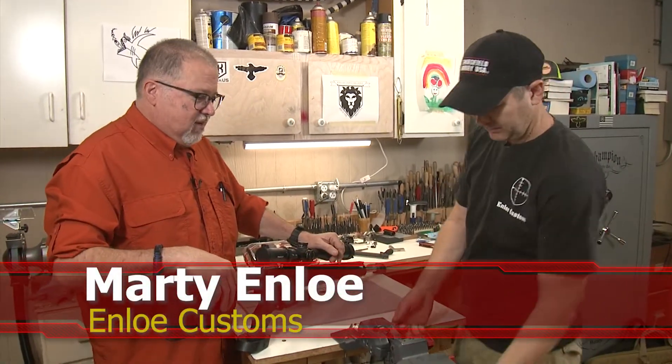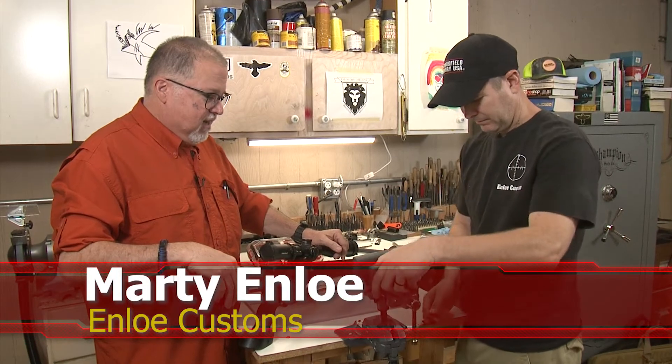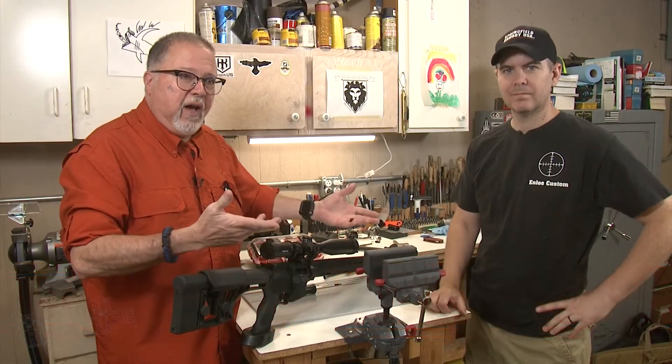Today we're going to talk about the Real Avid Bench Vise. Marty has it here and he's going to give us a brief explanation on how it works and all the features about it.